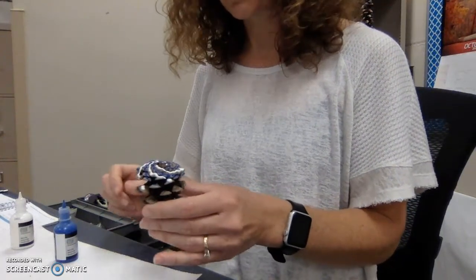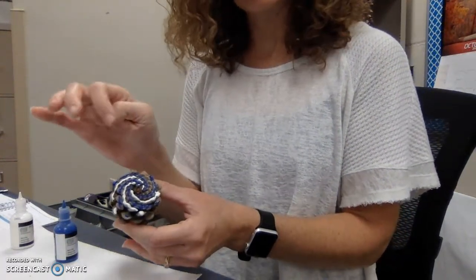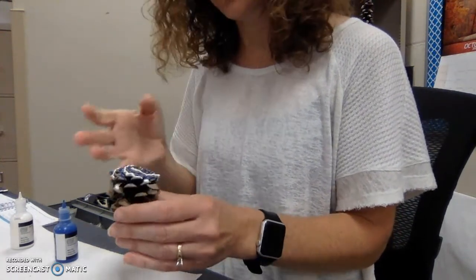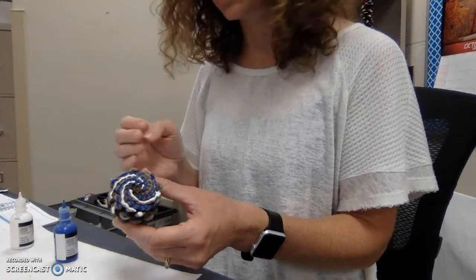Okay, so what I'm going to try to show you today is how to paint the spirals on a pine cone and then use this to apply our Fibonacci sequence information we've been studying.